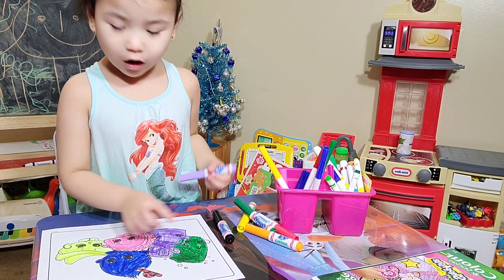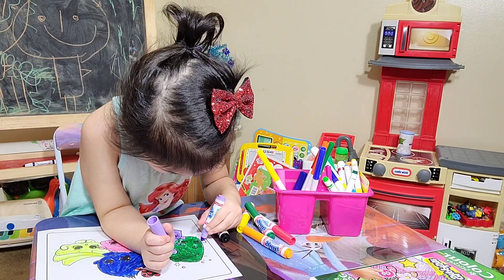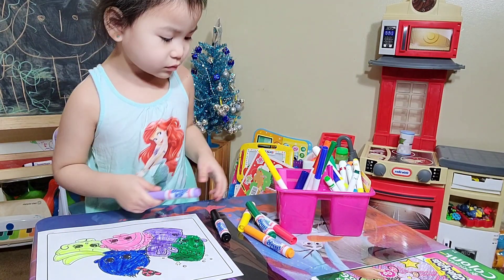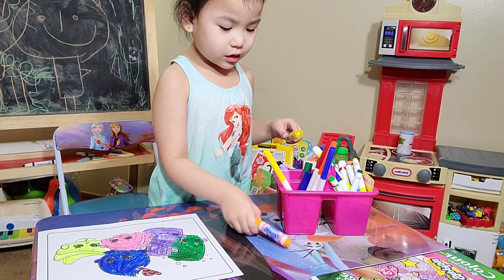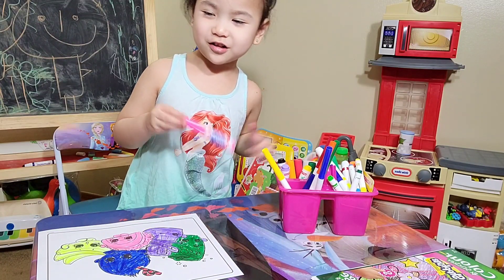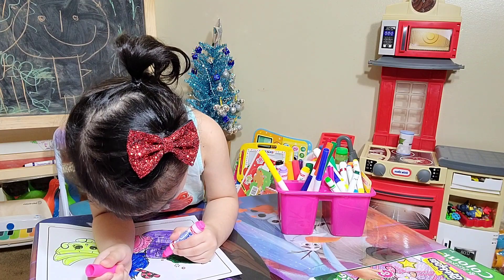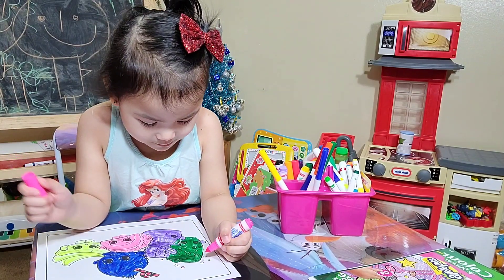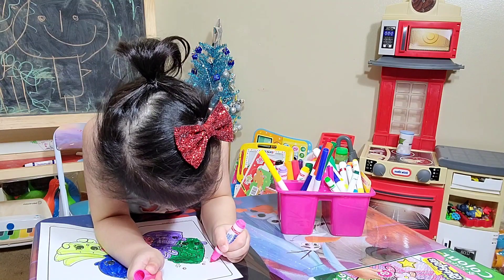Mommy! What? I forgot her hand. Okay. Oops. Careful, my love. I'm gonna get some pink color going on. Okay, pink color going on. For these circles on the background. What is it? Are they bubbles? Yeah, somebody's blowing bubbles. Oh, because that's a soda can. Yeah. It's bubbly.